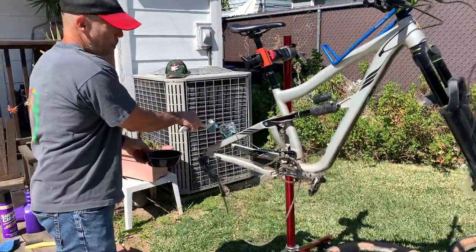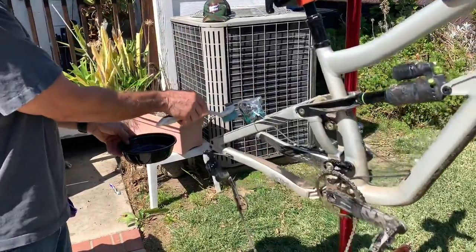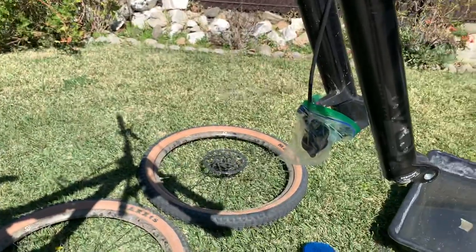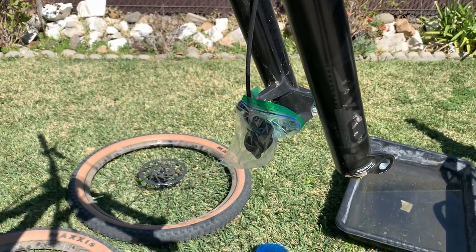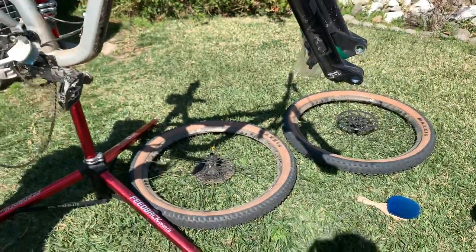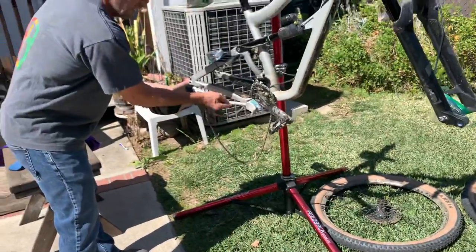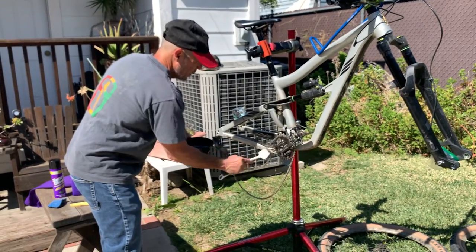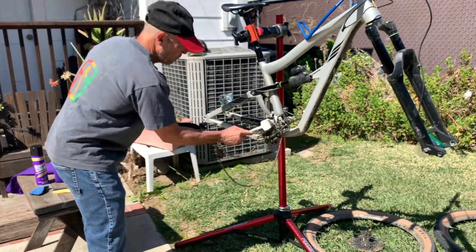I've already pre-covered the rotors because you don't want to get cleaner on the brake pads — that's probably not a good idea. Although brake pads take a lot of abuse, I'd still recommend keeping the solvent away from them.